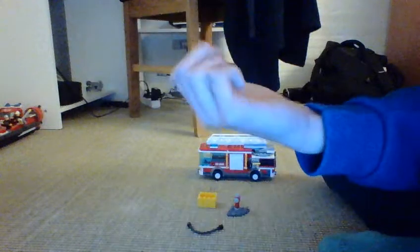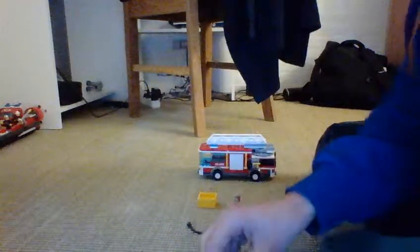Here are the accessories you get, and also the others when I get to review the truck. Here's the oxygen mask for a fire, and this is the part of the fire hose with the water coming out.